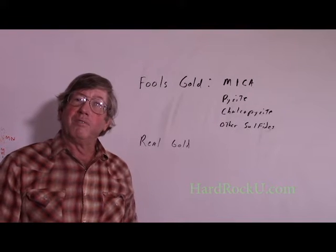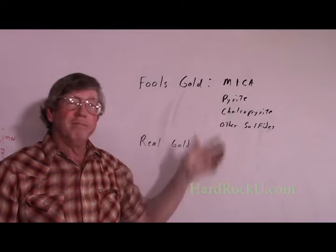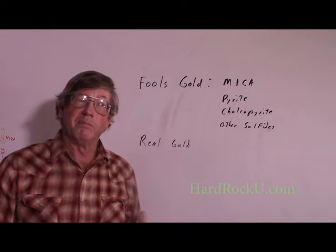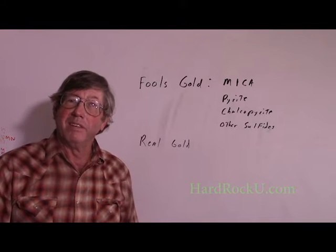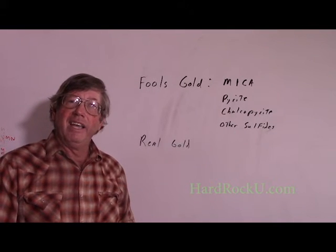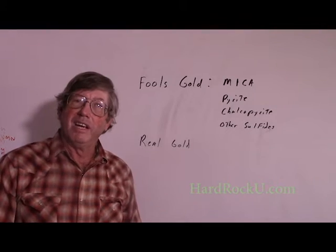There are about four major kinds of fool's gold: mica, pyrite, chalcopyrite, and other sulfides. You can also be misled if you've got a crusher where you may have some brass bearing material that gets mixed up in with your crushed rock. But those are the four basic kinds, and they have different characteristics. I'm going to teach you how to differentiate them in the field and while you're working.